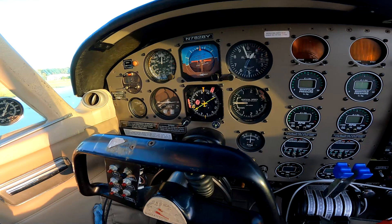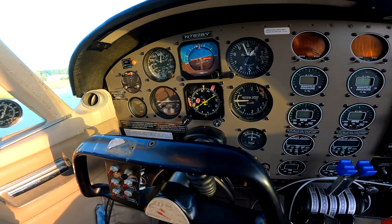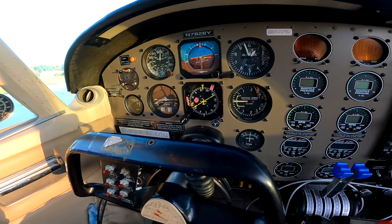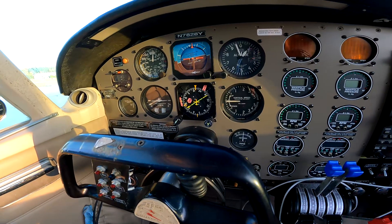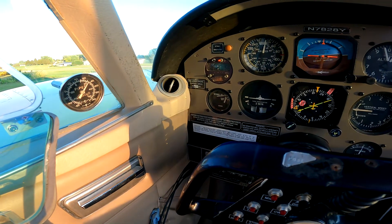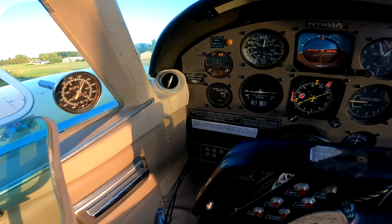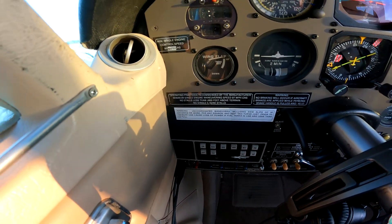That right there is an HSI - kind of glad I got that one. It wraps up a directional gyro and the CDIs all into one instrument, so it's nice. That's my primary control for heading sets for my autopilot. Then there's the turn coordinator and a rather strange flap indicator, and on the bottom side my old Century 2000 autopilot.